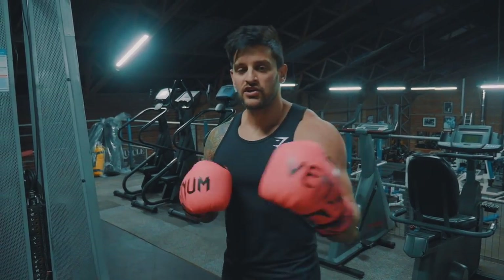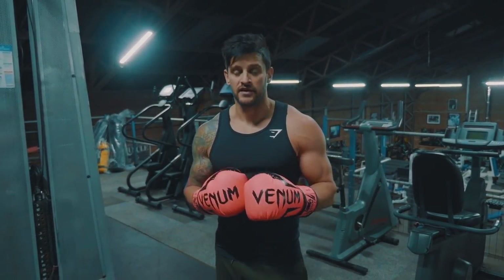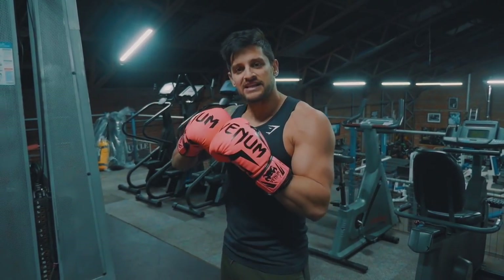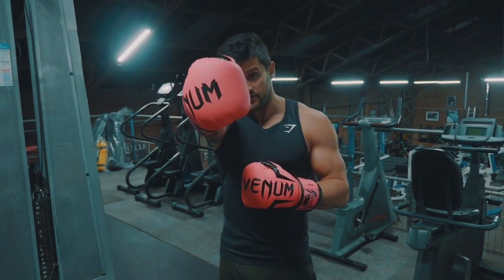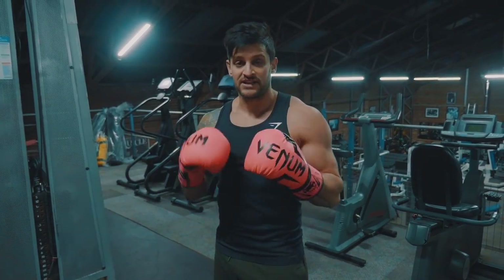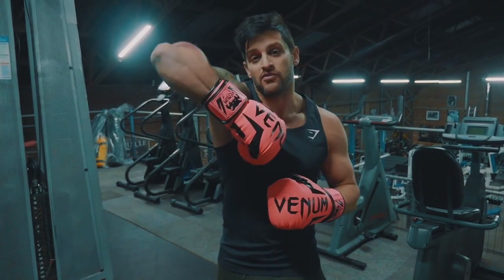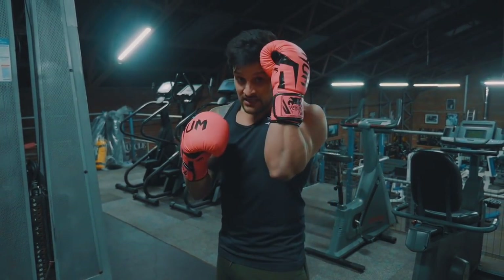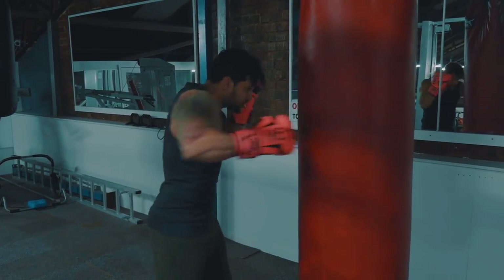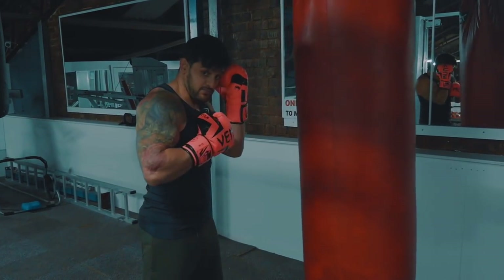One of your hooks will feel more comfortable than the other. My left hook is very natural, but the right hook feels a little disconnected because it travels further. With the left hook, I tend to turn my hand over and bring it in tight. With the right, I prefer to punch up close with the hand upright rather than turned over. Either way, think about keeping that elbow nice and high and keeping the other side guarded.